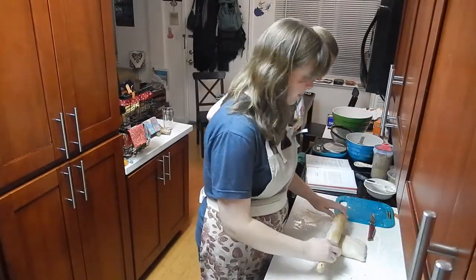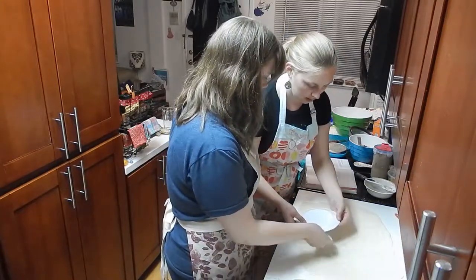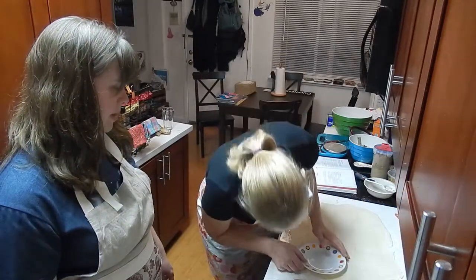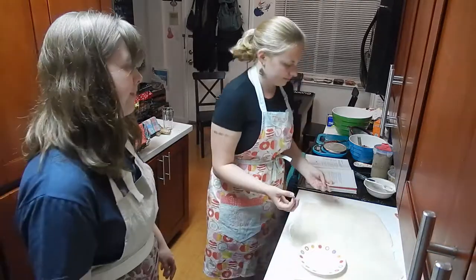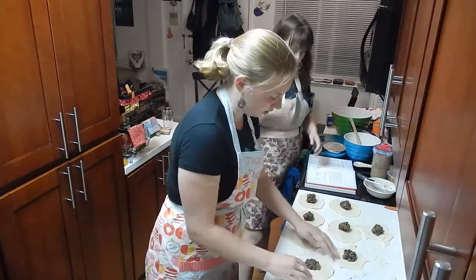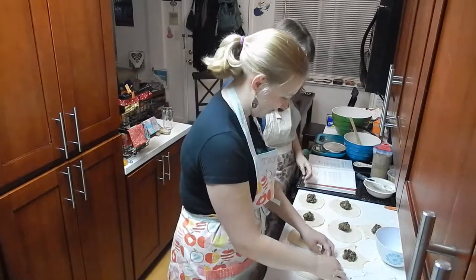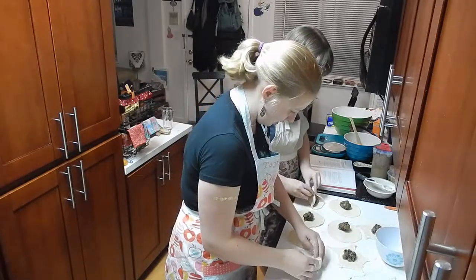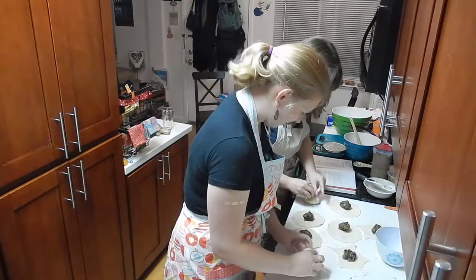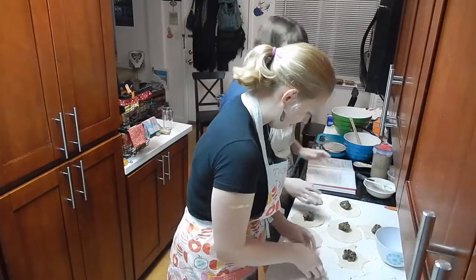Now we're going to roll it out thinly and cut into eight rounds about six inches in diameter each. We want to cut right up to the edge and just go in. First we dampen the pastry with water, close them, and then flatten them. We'll make them smaller after. It's like we're making something here. So you seal it up, and then turn it over so the sealed part is hidden. We'll flatten them later with the rolling pin.